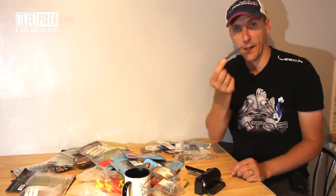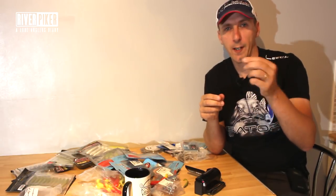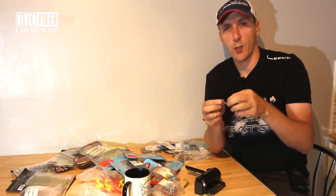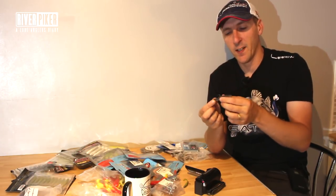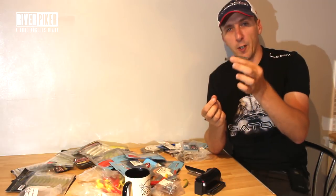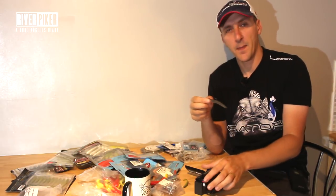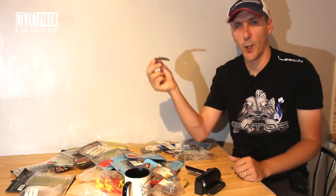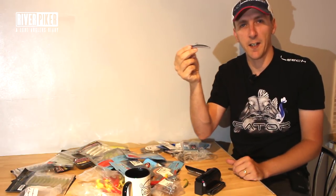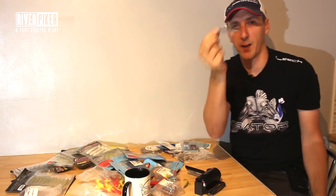In the Zander fishing video, I cast one of these into a tree - a low-hanging tree - got my jig head stuck, and what actually happened was my jig head broke, the jig head broke, and the lure detached from the jig head. Then about ten minutes later, I was fishing and what came floating along was my actual TRD with no jig head on - so I managed to scoop it up. I lost my jig head but I got my lure back.